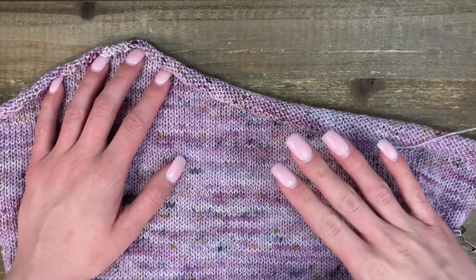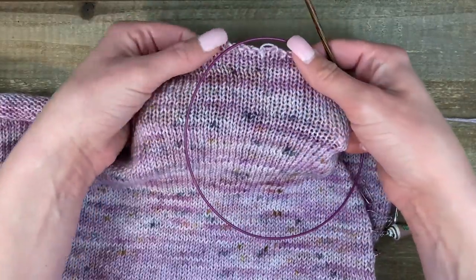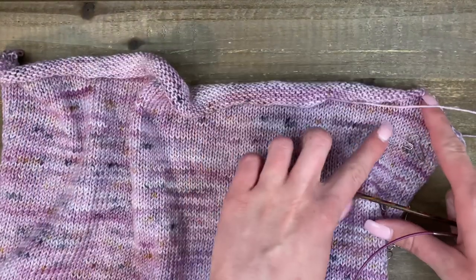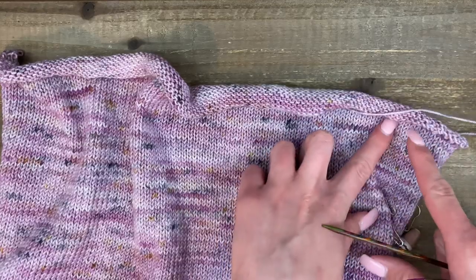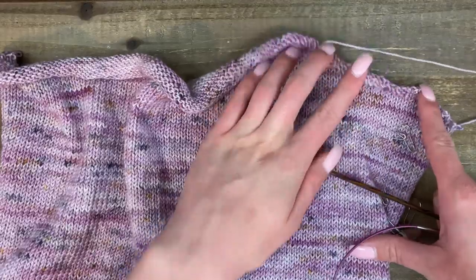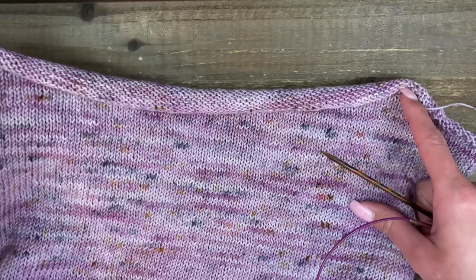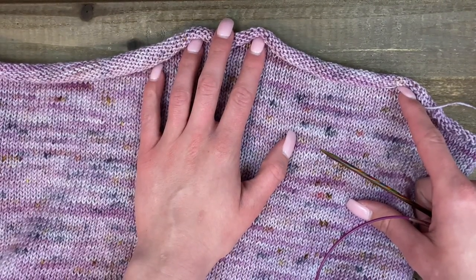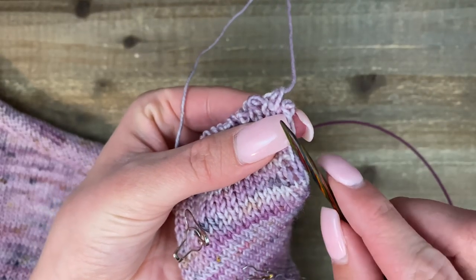I have just pulled my needles completely off the stitches — I've got live stitches going all the way across. What I'm going to show you is how I come back to where I no longer have an error, which for me is going to be a row of stockinette that does not have short rows in it, and how I'm going to use my knitting needles to pick up across that row. So when I actually start pulling out the knitting, I'll have all my stitches nice and neat and ready to go.